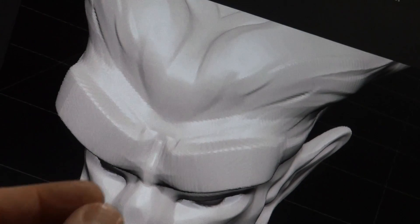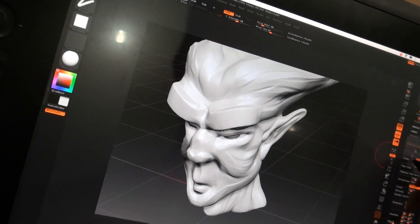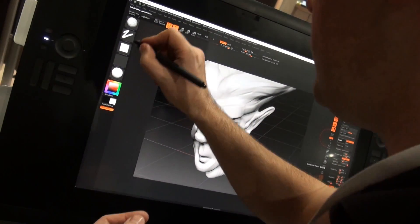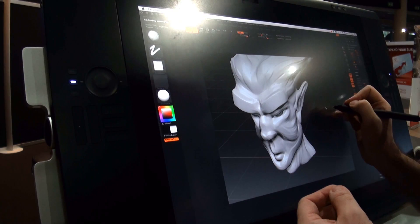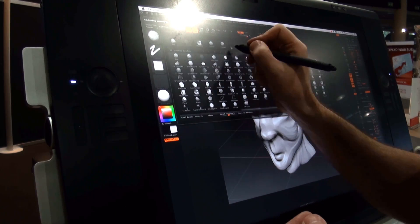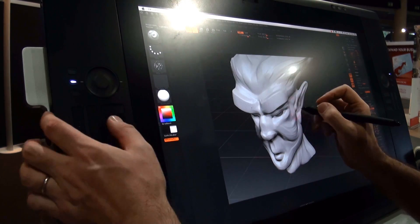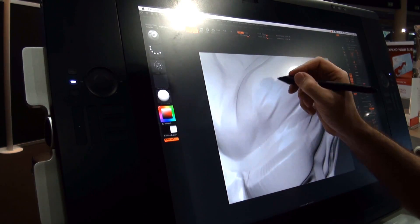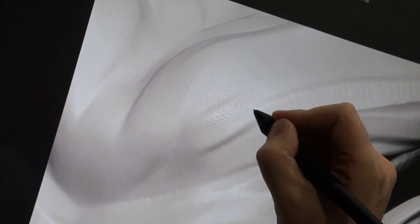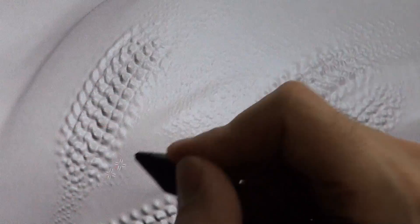In software like ZBrush, when you can sculpt to the level of skin pore details, because of all this accuracy, you can start — let's say I'm subdividing my model and picking an alpha, which is just a pattern you apply to the model. As you can see, there are very, very small details, but you can work with a lot of small details and be very accurate in your models. And of course, if you apply more pressure, you can produce larger details.